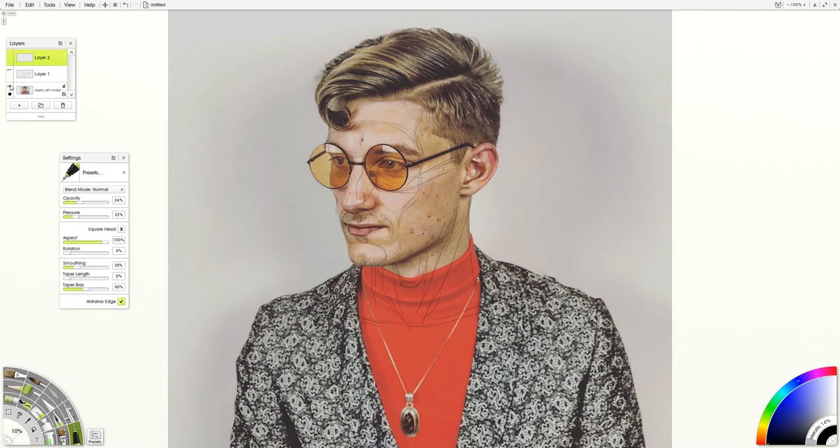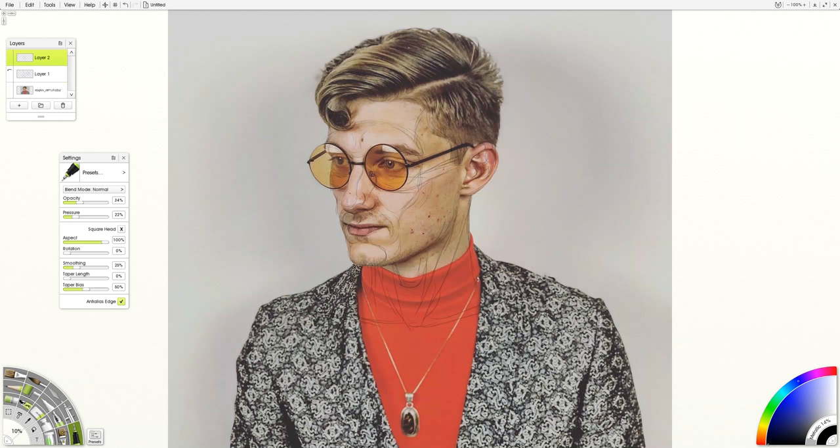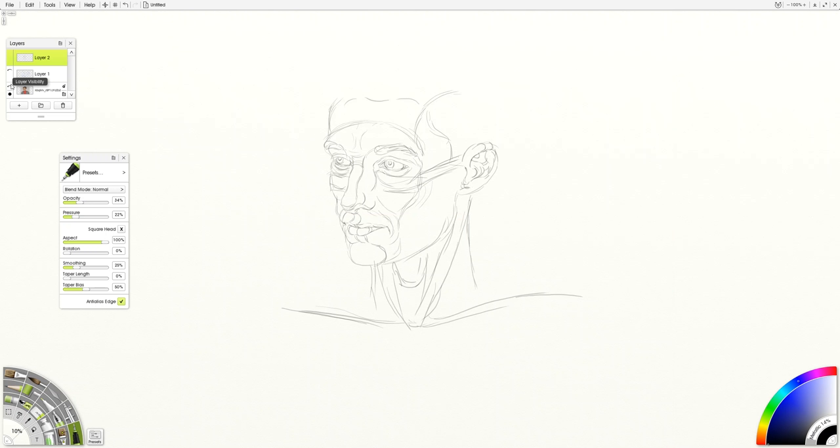Keep turning off the reference image to check things, and remember we're just ignoring the glasses for a while — we can put those in on top and it'll work a lot better than starting with the glasses, because the glasses don't really have anything to do with the structure of the face. We can use some of the color change in the eye and the bags under the eyes to indicate some sense of progression of the forms. We can also get into the eyebrows and detail out how they work — again, using them to emphasize that ridge of bone. If a detail doesn't emphasize that, you don't need to include it.